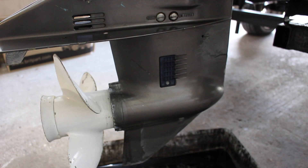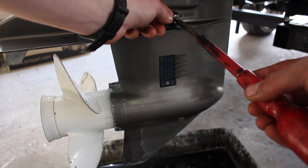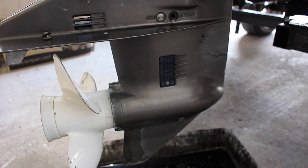So the first thing to do is remove the oil level plug at the top and the washer, and then we're going to move to the drain plug at the bottom.